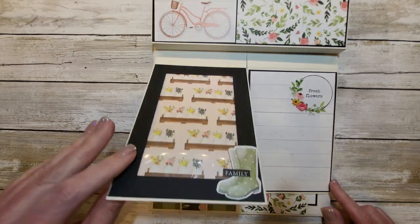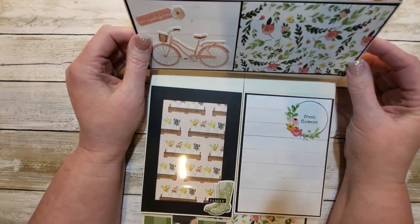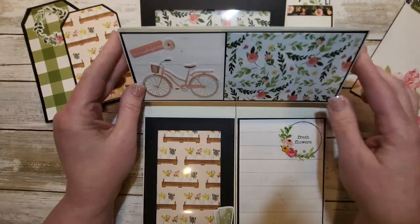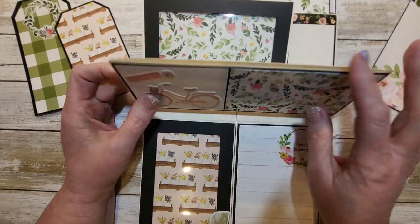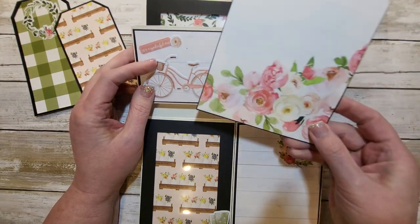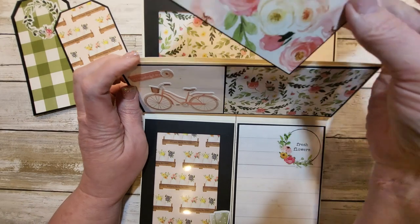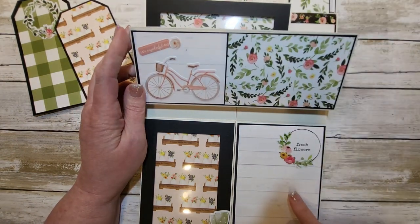Sorry about the glare. We have acetate in the frames, just decorated. This pocket's kind of fun — it's actually the full width of the folio and you just slide these right in. Everything is matted with black and then the scrapbook paper, or this wood paper down here.